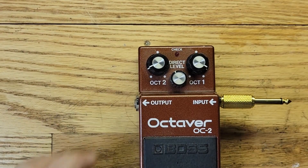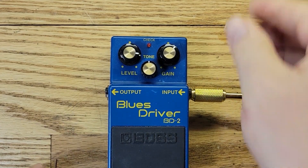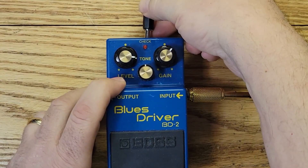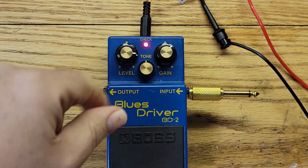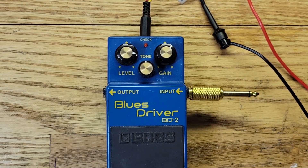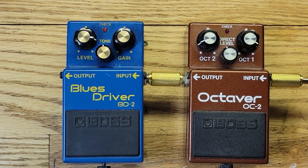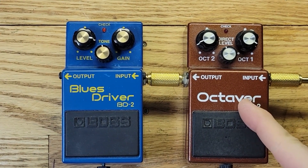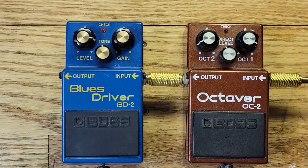Do they all do that? Let's try the Blues Driver pedal and see if that does it. Nope - this one you have to push the foot switch to get it to turn on. Some Boss pedals turn on when you plug them in, some don't. Let's see if we can modify the circuit to reverse that behavior so that it's off by default when you plug it in.